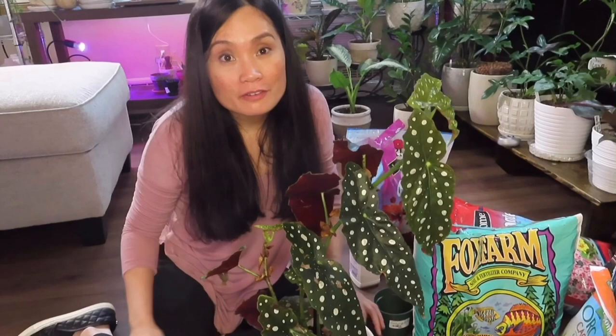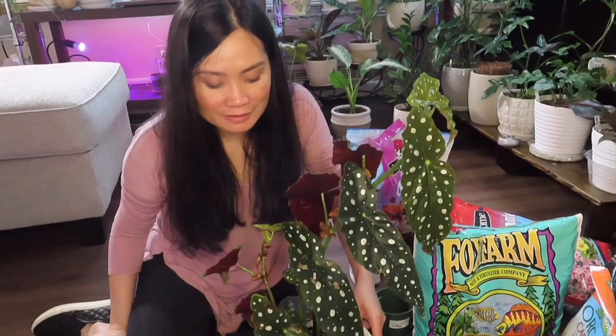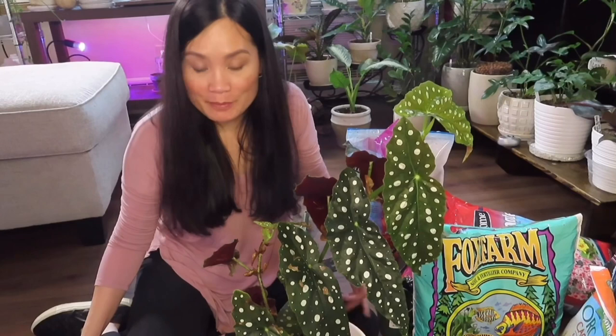Thank you guys for tuning in and thank you for watching. I hope you find this enjoyable and I hope you're able to find repotting relaxing — because for me it's relaxing. I just don't like to do it all the time because I don't want you guys to get bored. If you made it this far, thank you so much — you're one of a kind! Don't forget to subscribe and click the bell notification so you're notified every time I upload a new video. Hope to see you next time, bye!